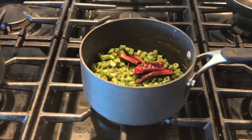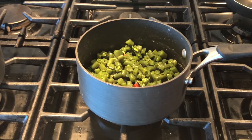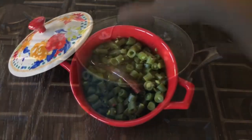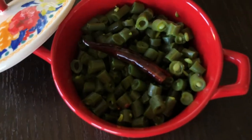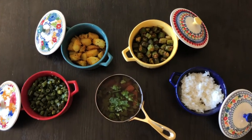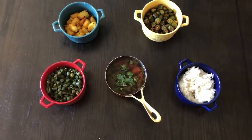Your beans are done cooking. Do try this recipe and let me know how it turns out for you. I am sure you are going to love it. It looks so delicious to me. You can eat this with rice, rasam and other vegetables you make. I made some okra and potatoes to go with that.